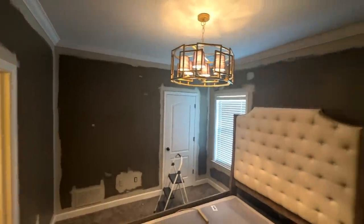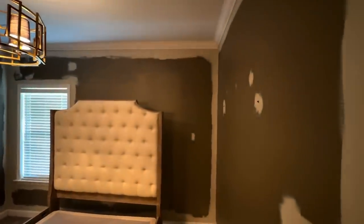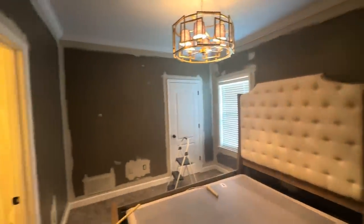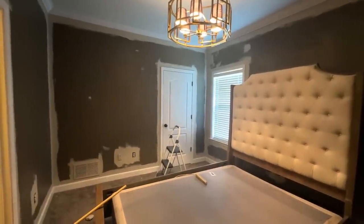Now the walls are completely trimmed out. I've used the brush on everything that I need to use it on in the space. As you can see, I did not move the bed — I kind of moved it off the wall, so it's going to be a little hard reaching behind there, but we're going to make it work.